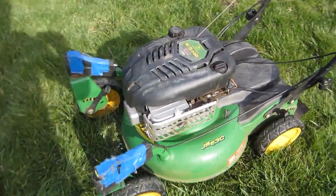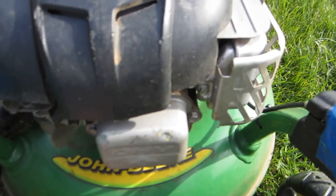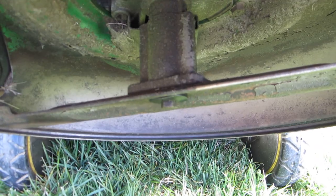They only started this and showed me what it was doing. He said it does need a new blade, but I don't really see anything wrong with the blade on it — it just needs sharpening and balancing. Everything looks really good under it.